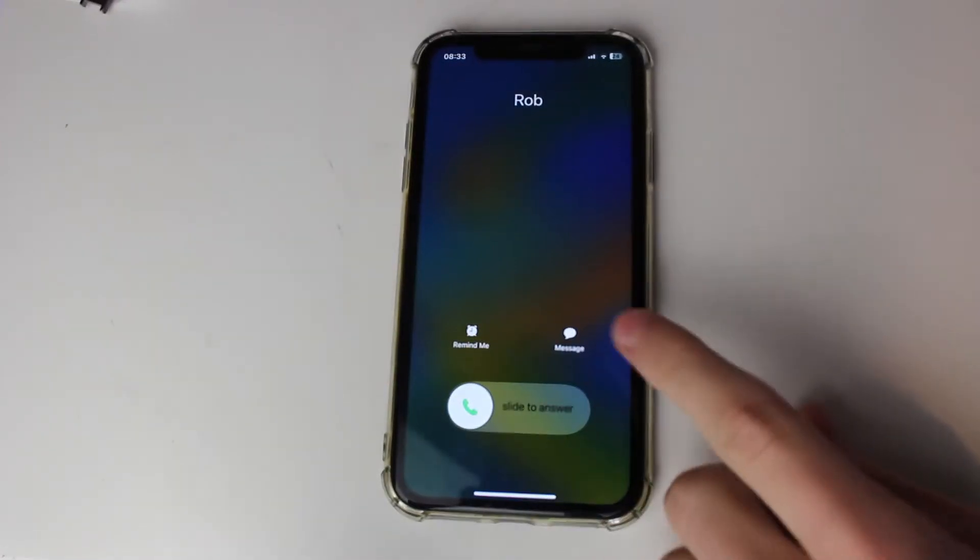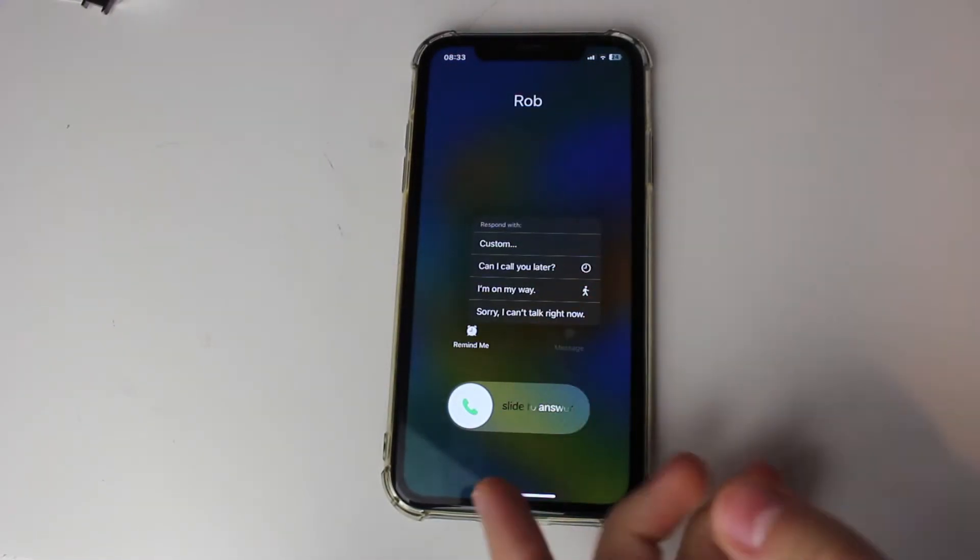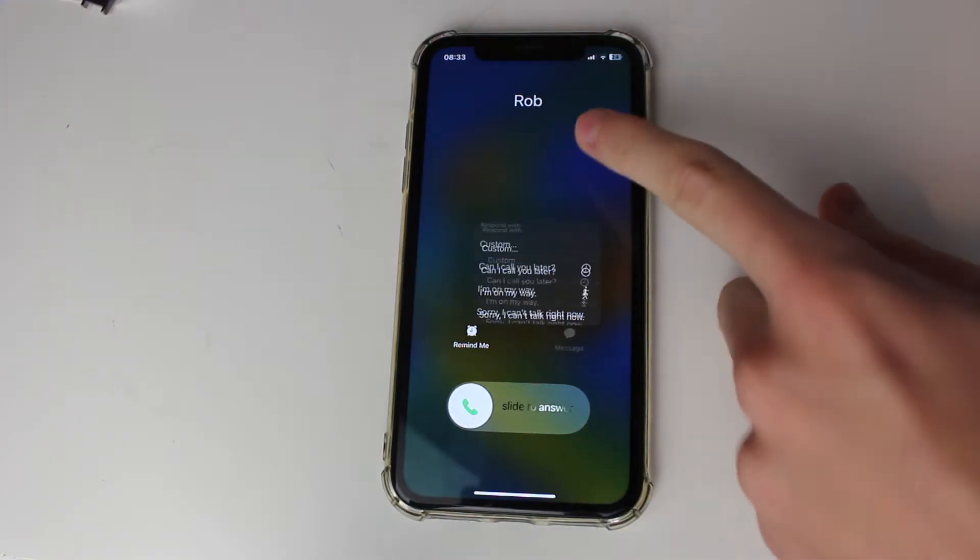The next thing you could do is just click on message here, and you can go and send them a message about why you can't answer the call, and that will then go and decline it.